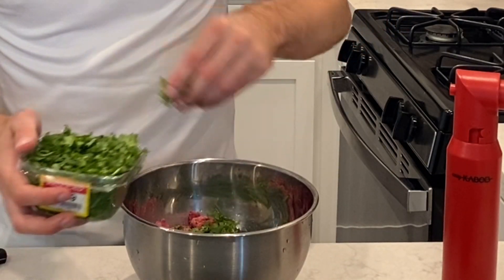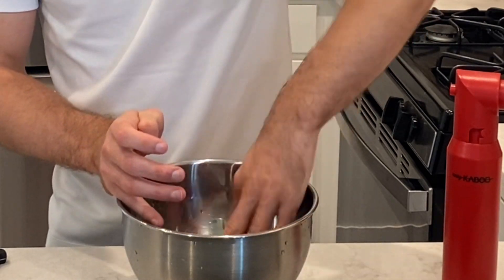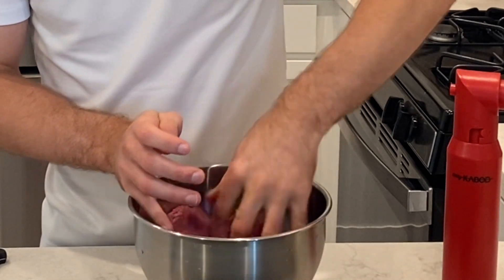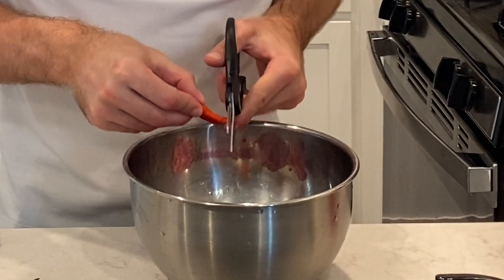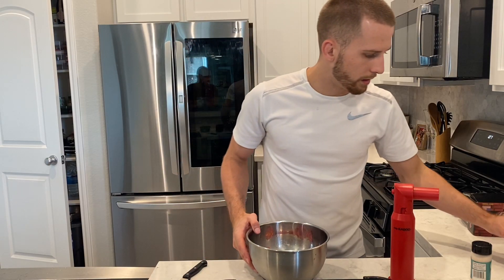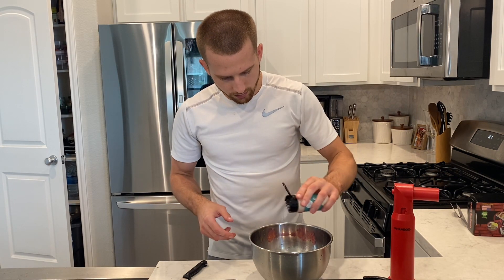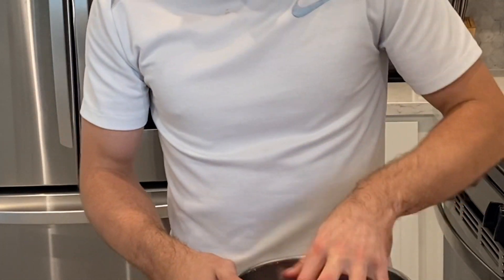I got some red pepper — I like things a little spicy, you know. Some cilantro right here, we're gonna toss some cilantro in there. I do like my food spicy, so we're gonna go ahead and chop up some Thai chilies and put them into the meat. And some more garlic salt — and boom, this is the finished product.